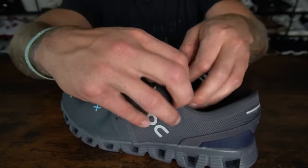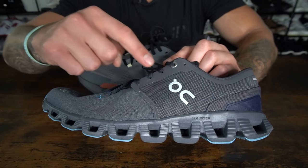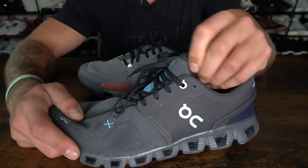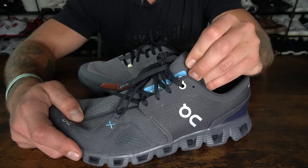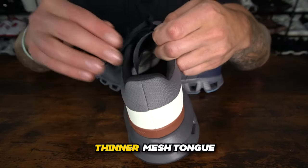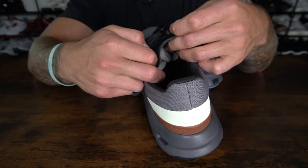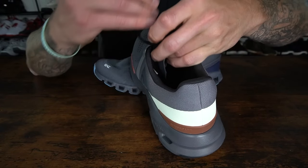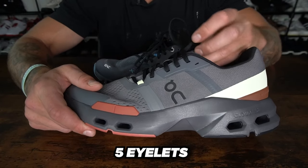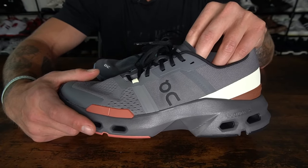Looking at the tongue and lacing system: in the Cloud X3 you have a padded mesh tongue that can be a little aggressive at times, with five lace eyelets going down and a gusset on the tongue. Tongue security can be a little bit of an issue if you wear them looser and you're doing lateral work, so keep that in mind for explosive work in the Cloud X3. In the Cloud Pulse, you have a much thinner mesh tongue — similar to tongues used in the Nike Metcon — and it's not as wide as the Cloud X3's tongue, though there is a gusset to it. The lacing has five core eyelets going up with a sixth for lace lock, and two additional tongue loops for security. I find tongue security in the Cloud Pulse to be a little bit better overall.